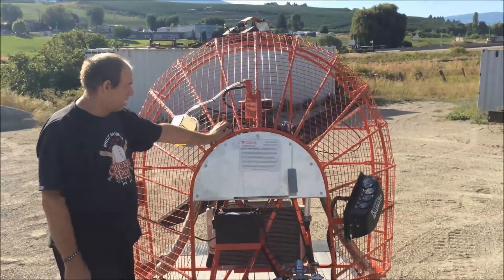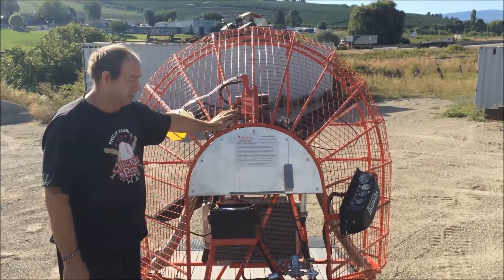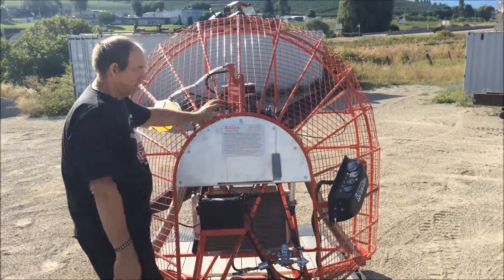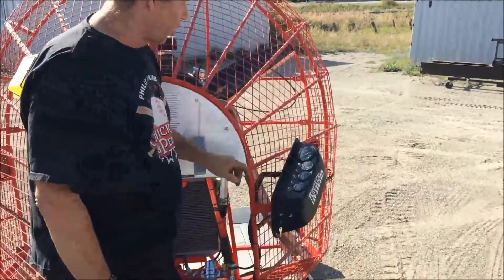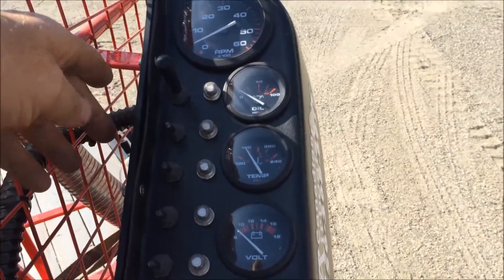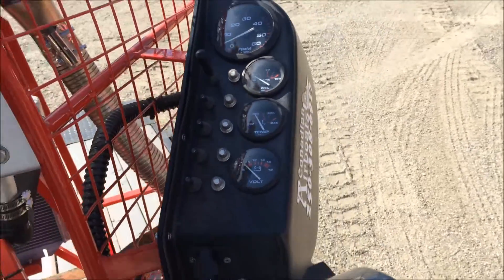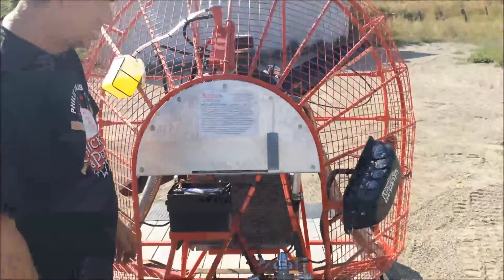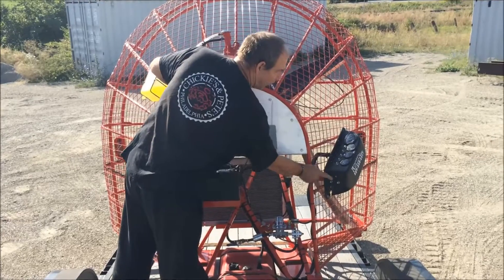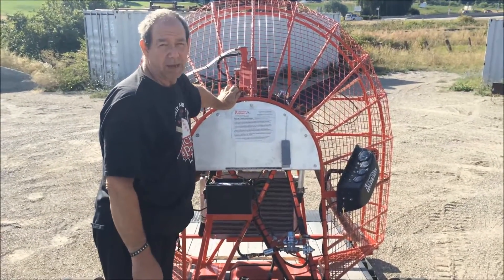The wind machine has full startup safety instructions posted right on the panel. This is the throttle. This is the instrumentation. It has gauges for the volts, temperature, oil, and the tachometer, as well as various switches, which are mostly spares except for the red light for other attachments. It also has a receptacle for charging, a 12-volt receptacle, and every circuit is fused independently.